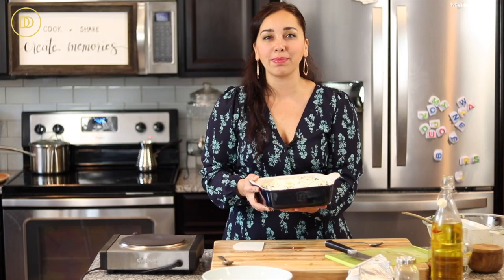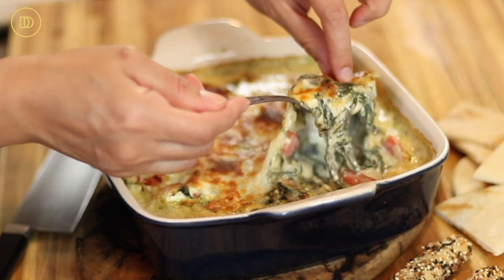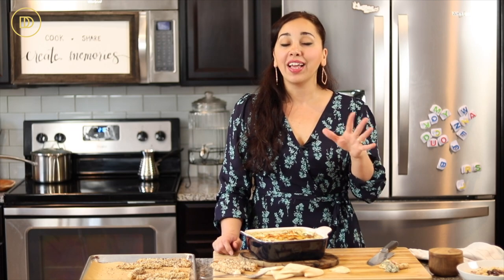I'm also going to turn the broiler on for the last two to three minutes so it gets bubbly and gets really good color. The spanakopita dip came out of the oven — it's bubbly and it smells amazing. The broiler was on for the last two minutes and the cheese on top got really nice and golden. This dip is really good if you let it sit at room temperature for about 30 minutes before serving, otherwise it's going to be piping hot — too hot to eat without burning your mouth.